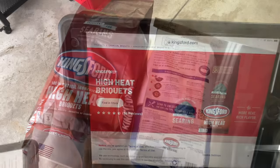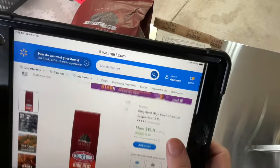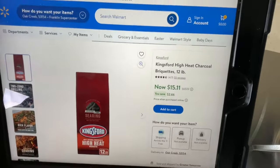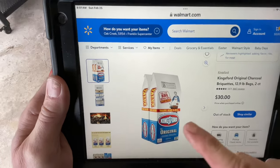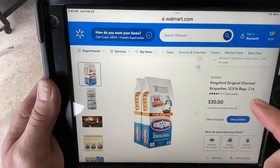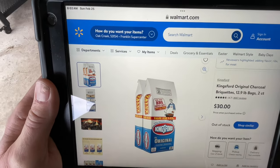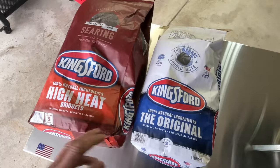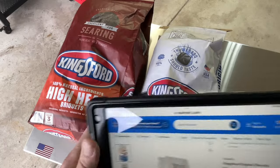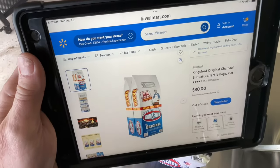Let's take a look at price. This is the 12-pound bag, and I found it on Walmart.com — the 12-pound bag is 15 bucks. On Walmart you can get a two-pack of 12.9-pound bags for 30 bucks, so that comes out to 15 each. So they're very similarly priced.